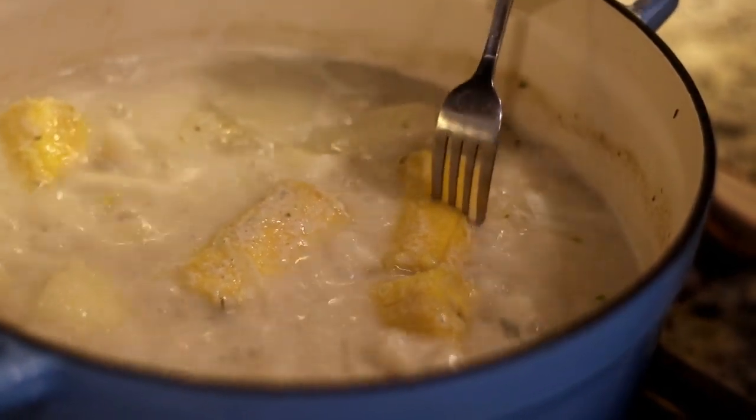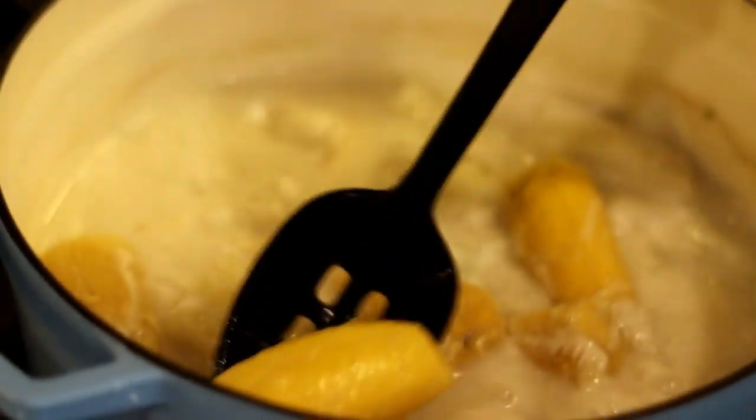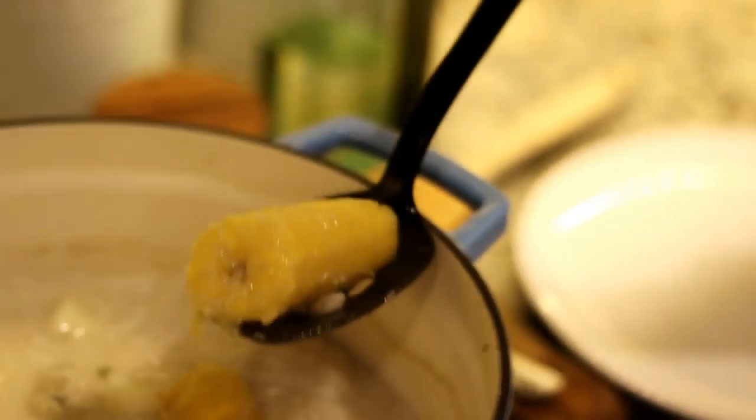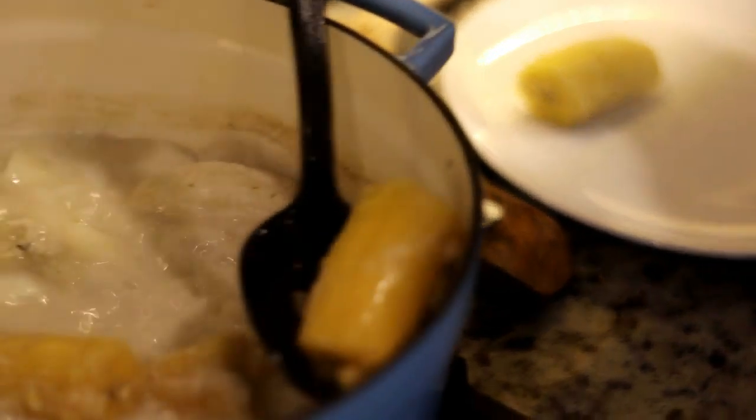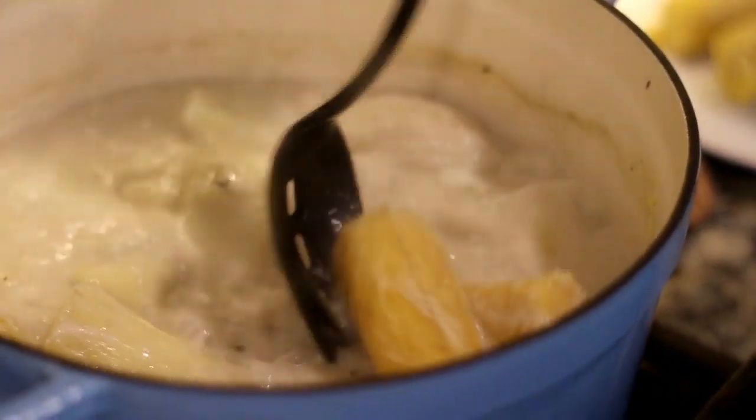Now it's time to check on our plantains. We're using a fork to test it and it is ready. We're going to remove it from the pot with a slotted spoon and place it to the side while the rest of the vegetables continue to cook. You'll know the plantain is ready once you can pierce it very easily with a fork.